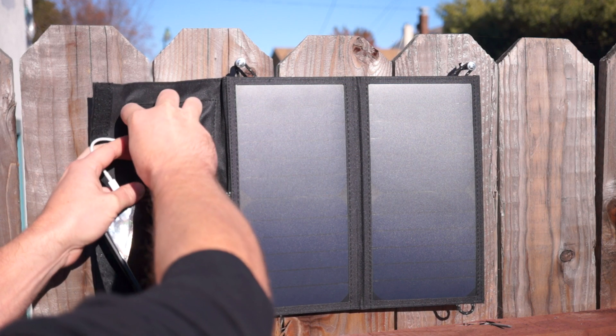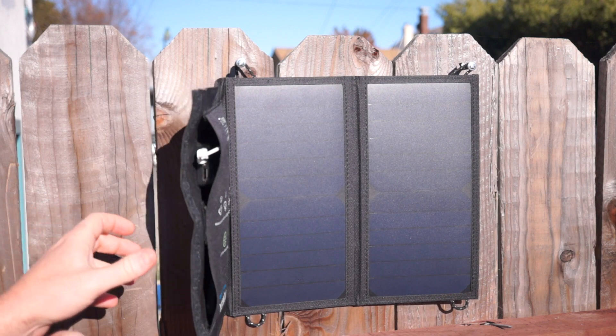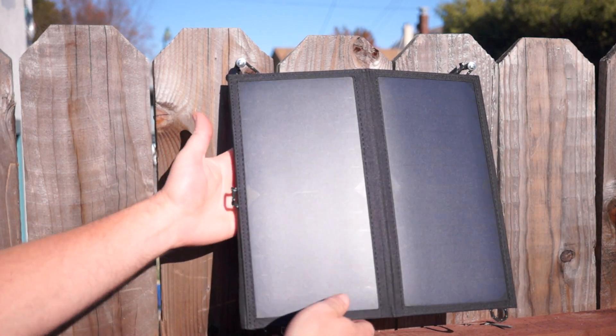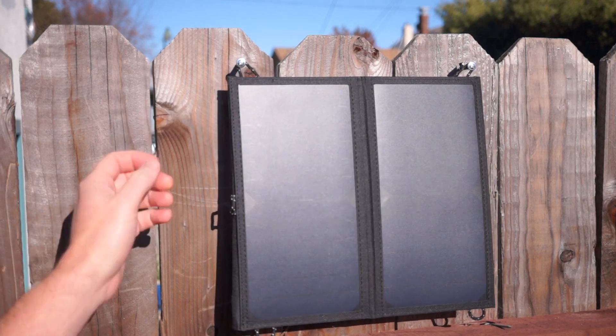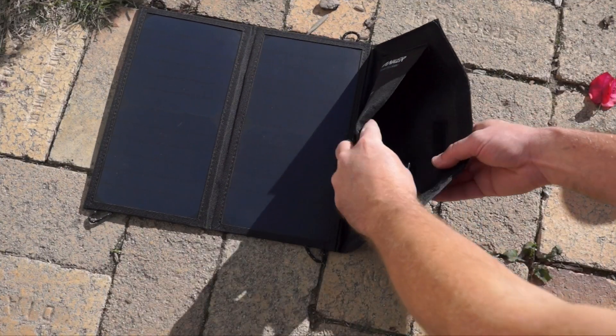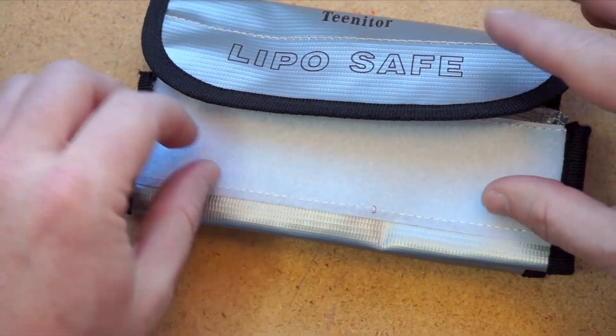Finally, consider heat. Whether you're charging a phone or a battery pack, those both have their own overheating protection that will prevent them from working or charging if they think they're too hot. But here you are, putting them in direct sunlight for hours at a time. So I don't recommend using the built-in pouch on the panel. You could use a longer USB cable and store your battery or gadget in a cooler spot.